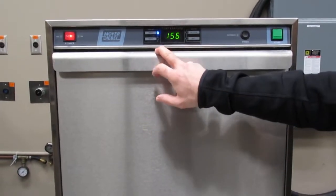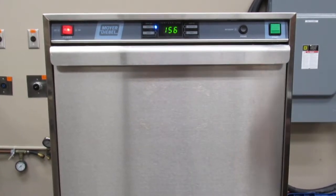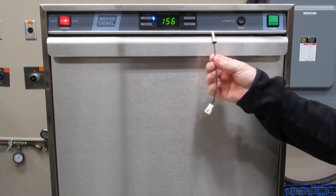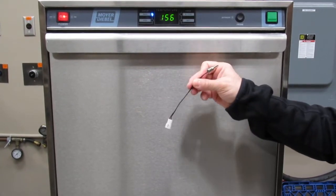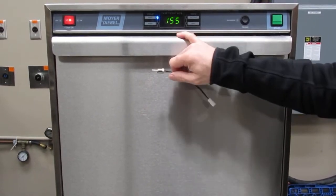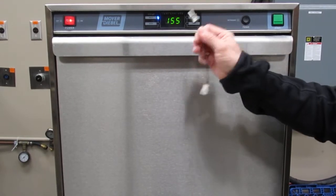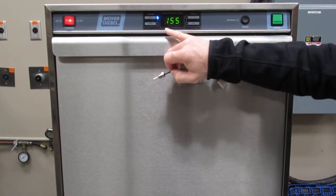Today we're looking at a Model 383HT Moyer-Diebel undercounter machine. We're going to look at thermistors. There are three thermistors on this machine: a wash tank thermistor, a booster tank thermistor, and a rinse thermistor. The thermistor is used as a temperature probe for the control board to read the temperature in the tank. If one of these thermistors goes bad or is faulty, the control board will see that it's out of range and display an error.